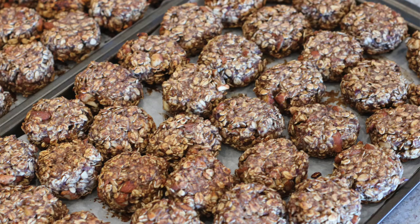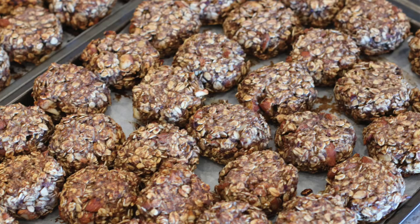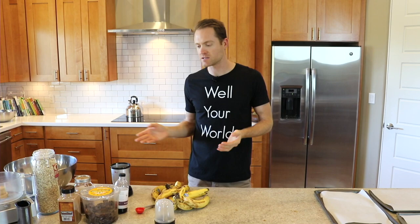I wanted to make for you today a revamped oat cluster video — not because the recipe has changed, it hasn't — but because the process I use has changed a little bit. I've made it a lot easier and so I wanted to share that with you.